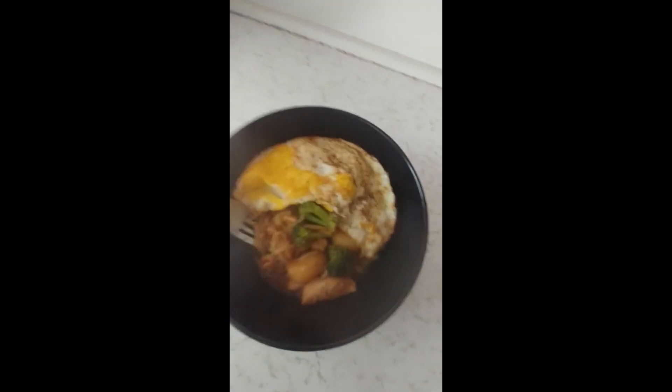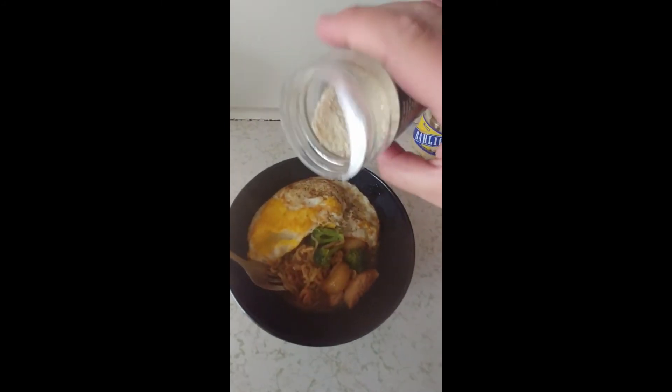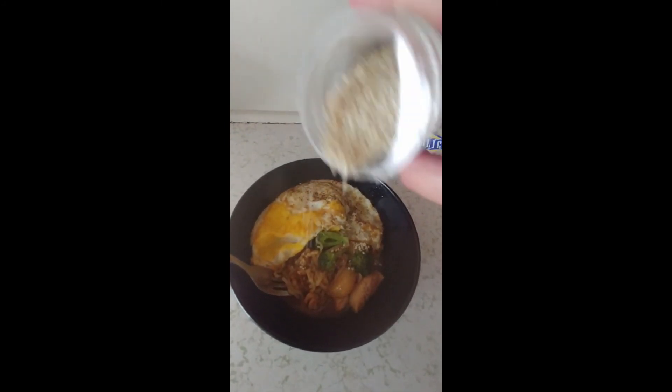To top off your dish, just add some sesame seeds. This is a really cheap recipe, and hopefully you guys will try it. It's always fun to play around with your dishes and create something new. Have a good day guys, bye!